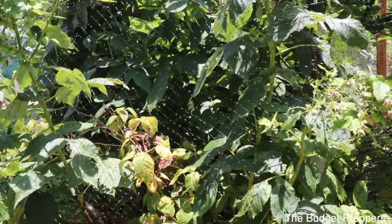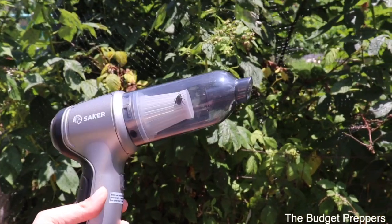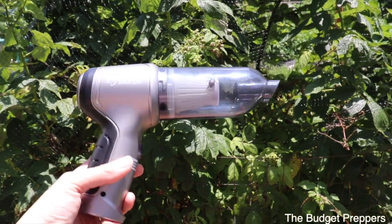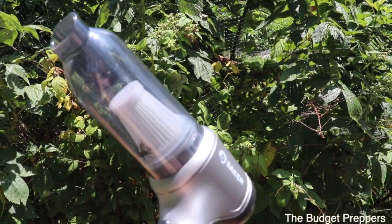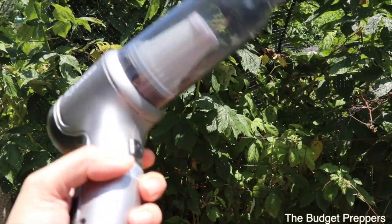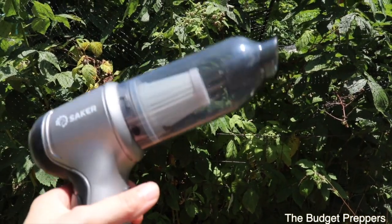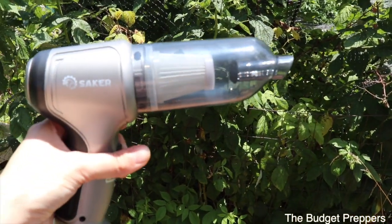I think I crack myself up sometimes guys, because I come up with these weird wacky ideas. But I will leave the link for this bad boy down in the description box below. So if you need a bug sucker, a tool to clean behind your freeze dryer, or just a mini cordless vacuum cleaner to clean your car or anything like that — highly recommend. I'm also going to use it for my monkey cage. It does come with two different filters, which is nice as well.